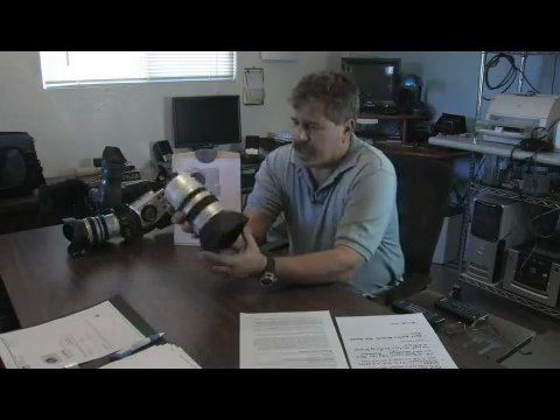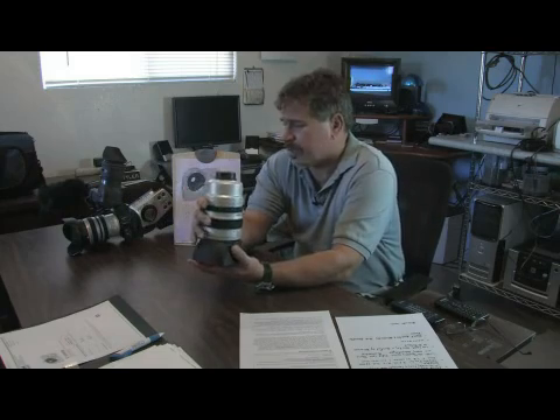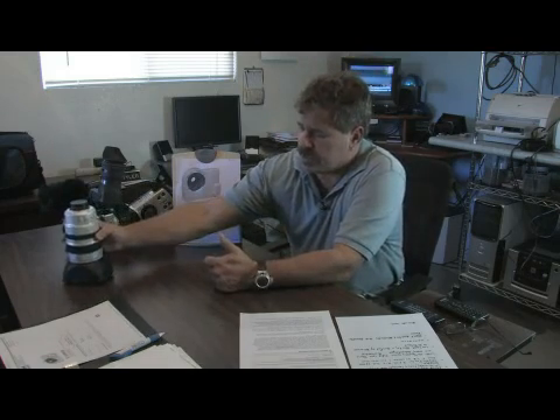The lenses that come with the Canon XL2 are not the most expensive lenses in the world, because they sell the system at a very good price. That's why there's a need to go to the EF lenses and use those on your XL2. It's really nice that you're able to do that.